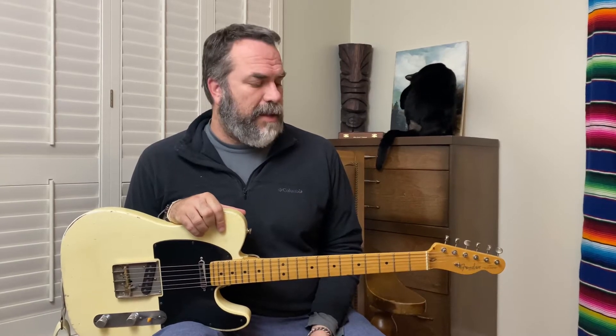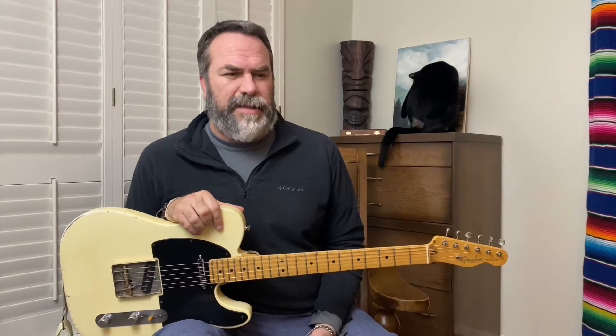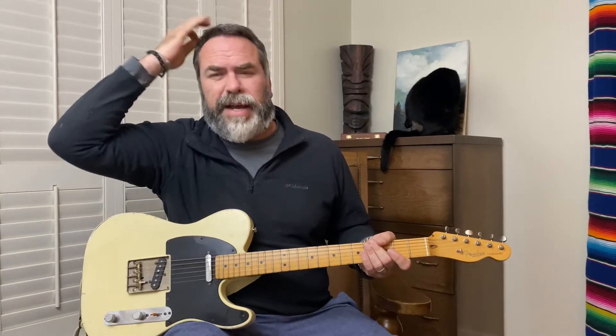It's kind of a little lick I always use as the end of a bluesy lick. You can do it with slow blues or fast blues — it's kind of more of a slow blues thing, I guess. It's in E, and you're going to be right down here.